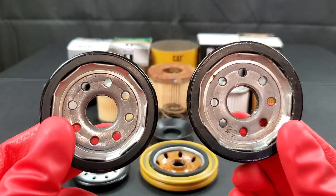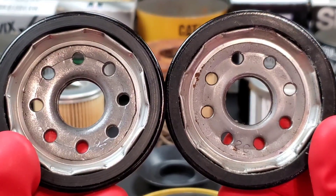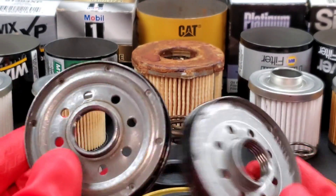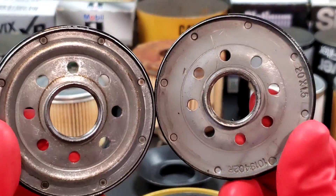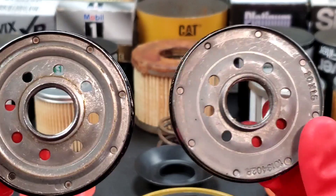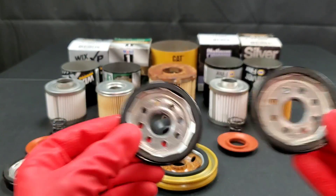Go ahead and check out these two base plates. We have the Napa Silver on the right — as you can see it has rust on the outside of the base plate — and the Napa Platinum base plate on the left. We'll flip them around. They look pretty clean on the inside. Both seem to be good construction, high quality steel.